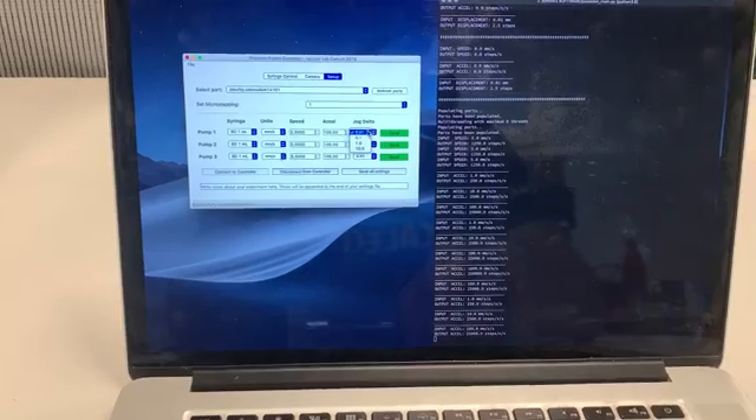We anticipate this will move the carriages one millimeter forward. Clicking it — looks pretty good. Now I'll switch from Jog Plus to Jog Minus, and these should move backwards. Looks pretty good.